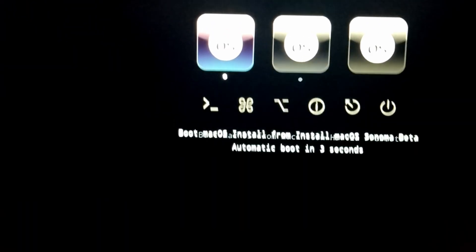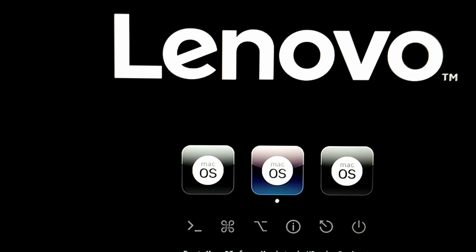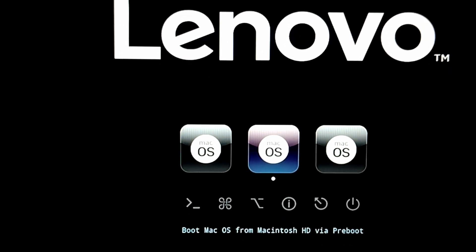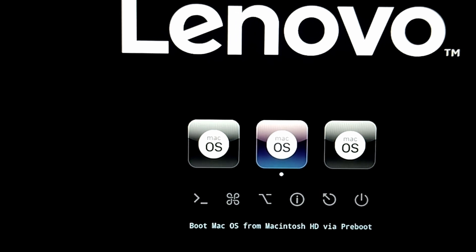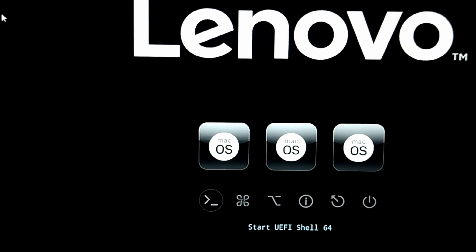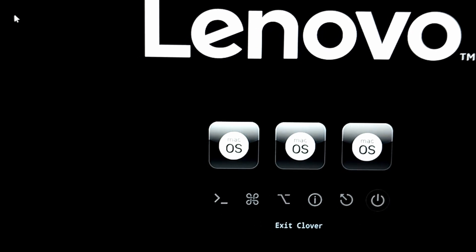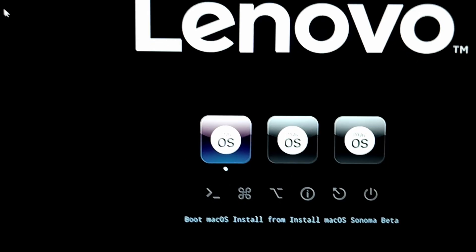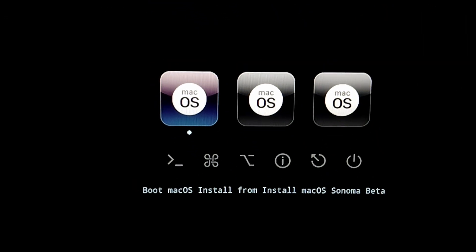There we go — as you can see we have our boot menu. What I'm going to do right now is select 'Install macOS Sonoma Beta' and then hit Enter.